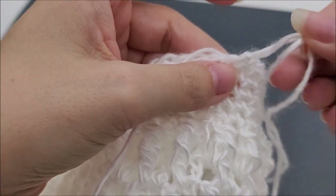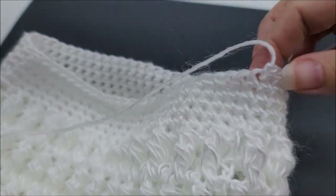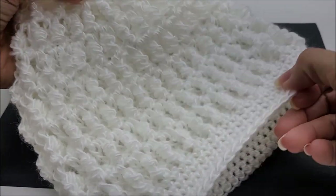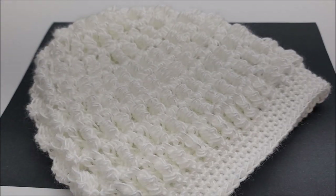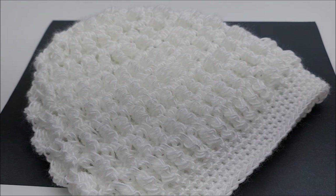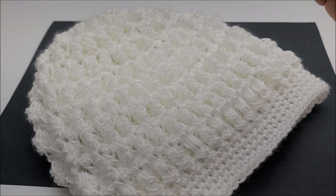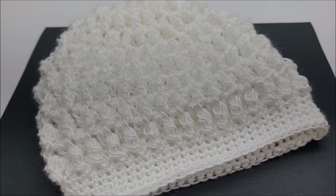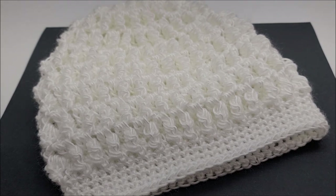Mine is finished — I hope you enjoyed the tutorial! It looks pretty cool, nice and textured. Don't forget about the matching shawl or cowl if you want to make it. Thanks for watching — give this video a thumbs up, subscribe to my channel, and check out my hundreds of crochet tutorials and yarn content videos. If you make this or anything yarn-related, tag me on Instagram at hashtag Bag of Day Crochet. Have a good day and stay safe!